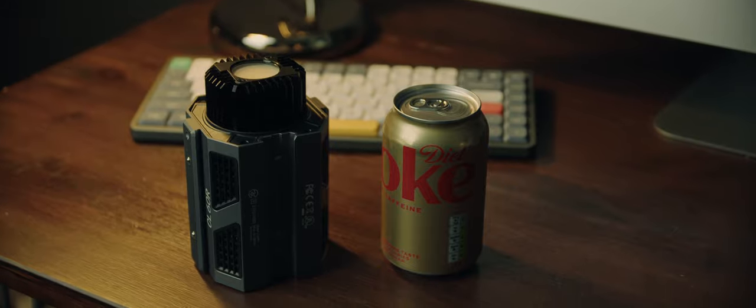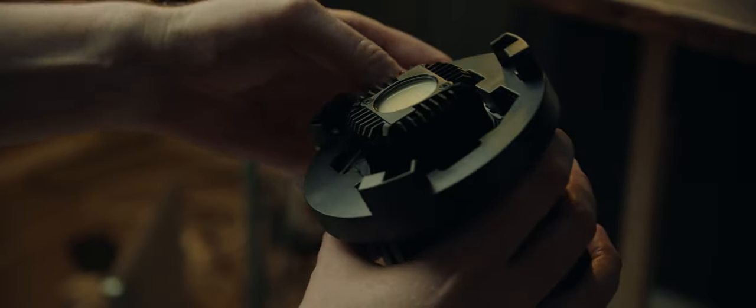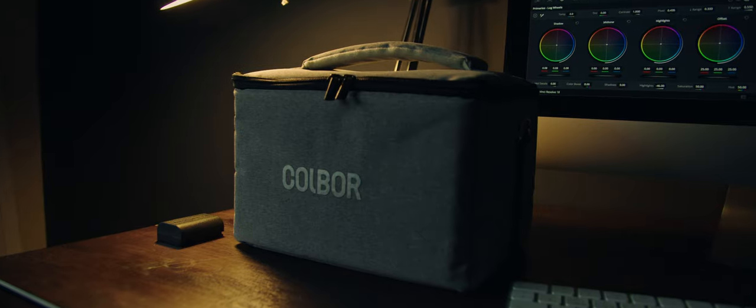It's also super small for a light that can put out this sort of power — 2600 lux at only one metre without the included power reflector, or 22,974 lux at 3.3 feet with the included power reflector. It's so small that the included Bowens mount is actually wider than the light itself. Everything about this light, from the included reflector to the carry bag, has a feel of quality about it. Everything is strangely tactile, and I really like that.